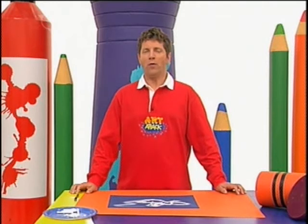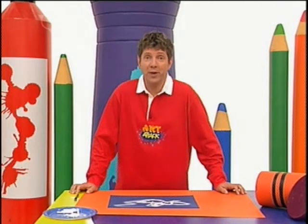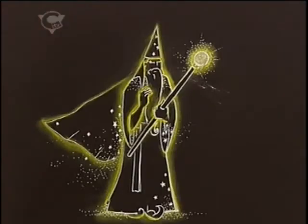A mystical fairy gently hovering through her magical kingdom. And you can use this technique to do other types of fairies too — how about using a different colour chalk, or a different colour paper? And you don't have to stop at fairies. You could do other magical beings like this wizard.